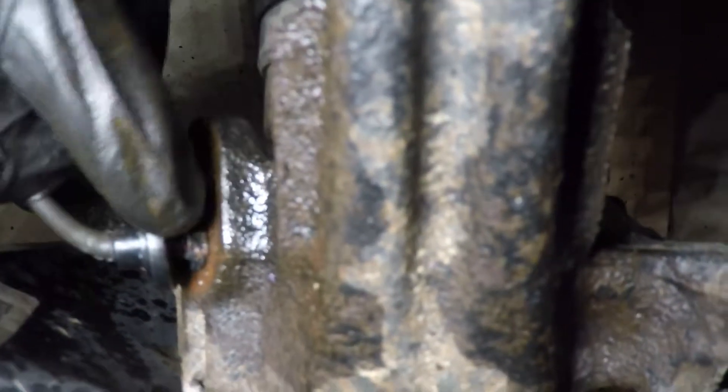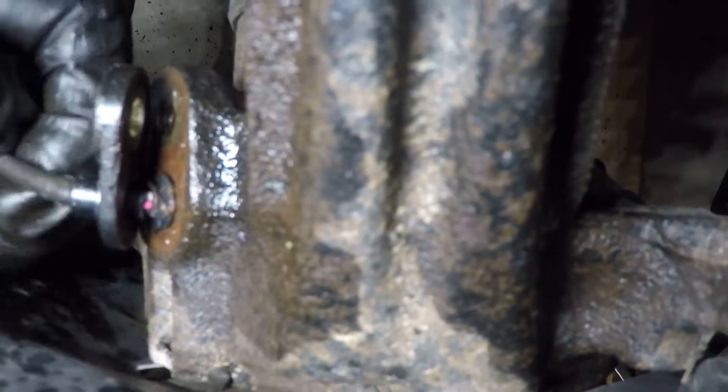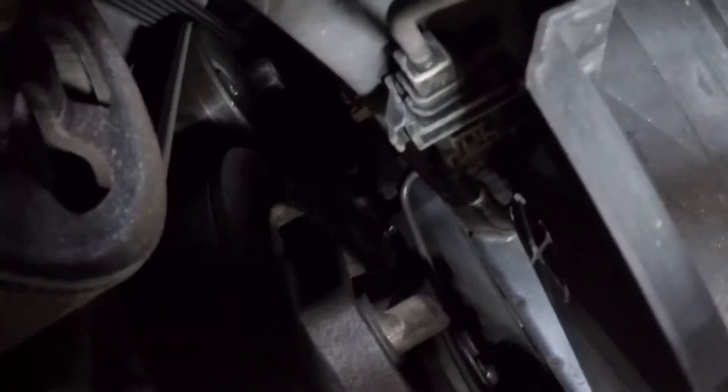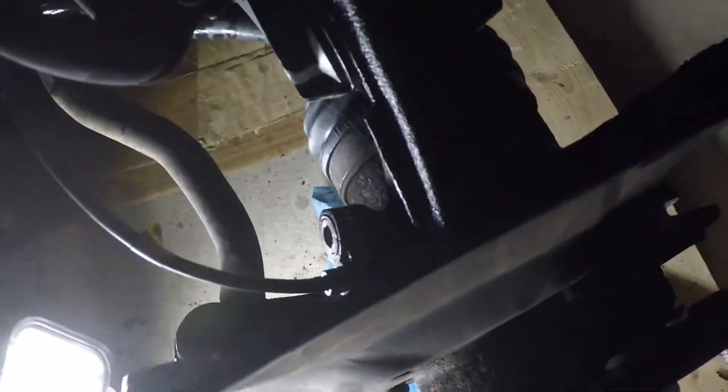So I broke the anti-lock brake sensor pickup here — it's plastic and it was rusted in too badly. The plastic broke; the wires are still good but this sensor is done, so I'm going to need a new sensor wire and sensor. It comes up, goes around there, and there's a plug up there where it connects. I'm going to have to get a replacement from Honda's parts department. At this point I'm just going to cut the wire and punch it out of the spindle once I have the spindle off the car.